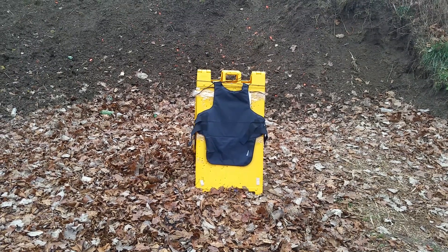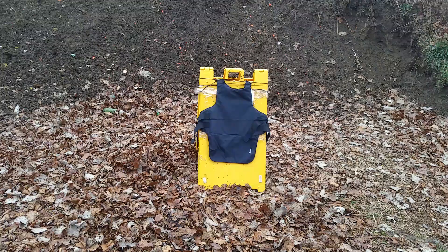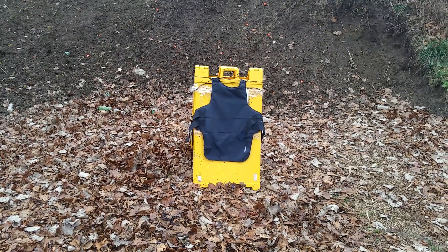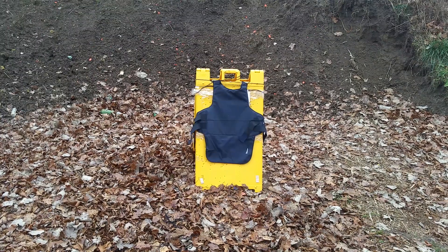I'm the only one holding the camera so I've got to one-hand this. I'm going to try to hit this vest 10 times. I'm not going to group my shots - that way we get it spread out throughout the vest to see how we do. Let's give it a shot.